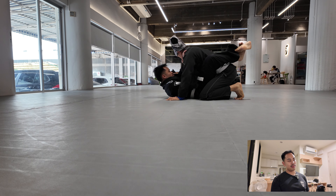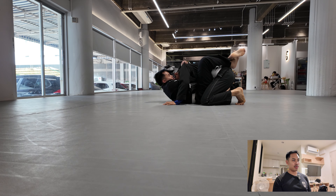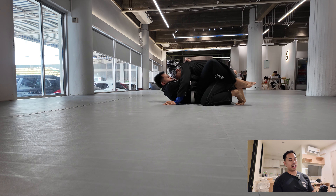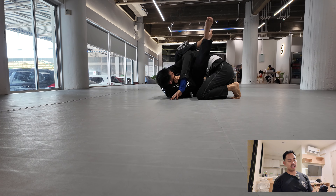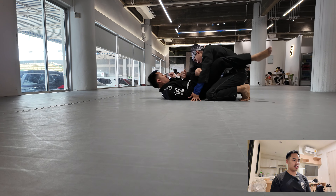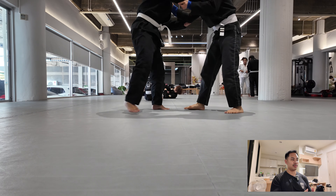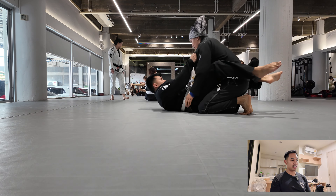I also put some active tracking on my gimbal, on the DJI Osmo Pocket. At first it works pretty well, but it seems like it started losing itself a little bit sometimes. But I didn't want to focus too much on it because I wanted to focus on the class.